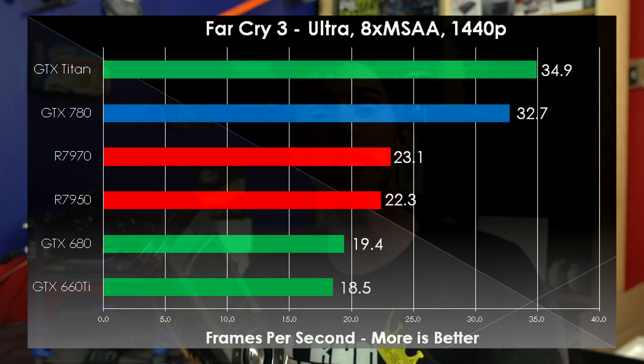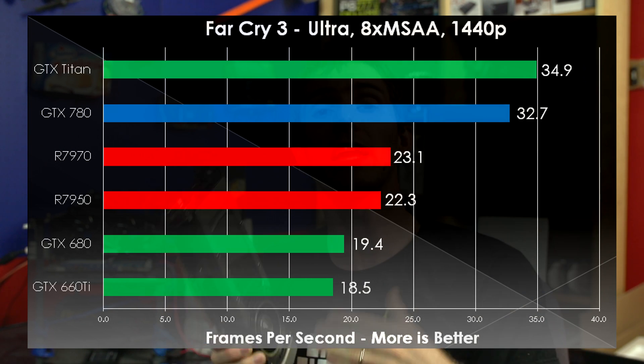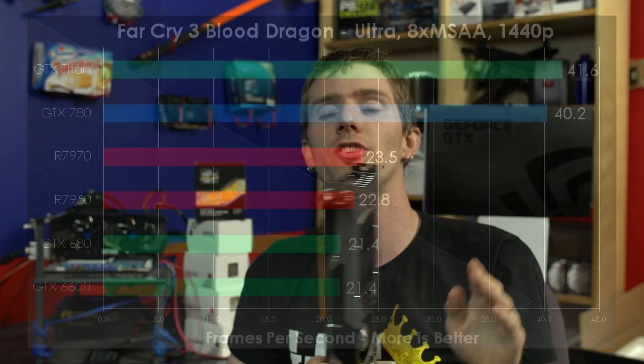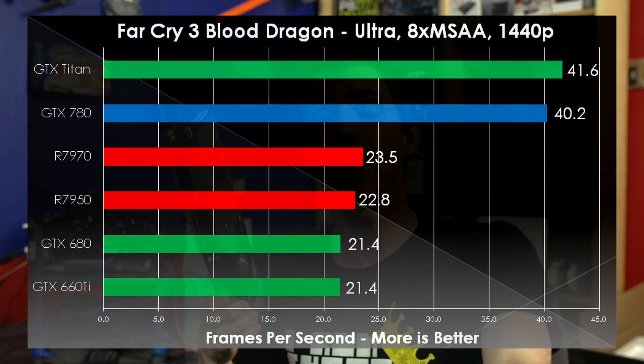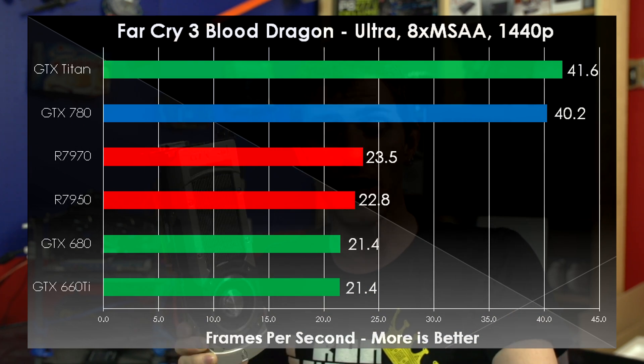Far Cry 3 and Far Cry 3 Blood Dragon are being covered together because, even though the performance in these two games is quite different — with Far Cry 3 being much more demanding — the way the cards are segmented against each other in terms of performance is very similar. NVIDIA is quoting around a 35% improvement going from a 680 to a 780, but in this one we see that figure destroyed. At 2560 by 1440, a GTX 780 gives you almost double the performance of the 680 and almost double the performance of something like a 7970. It does cost significantly more than a 7970, but there you have it.